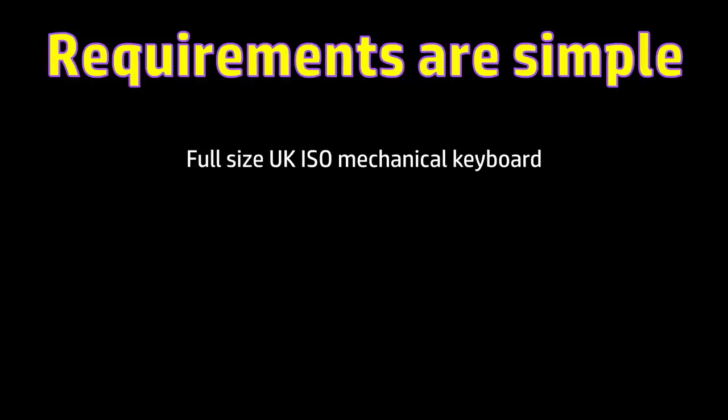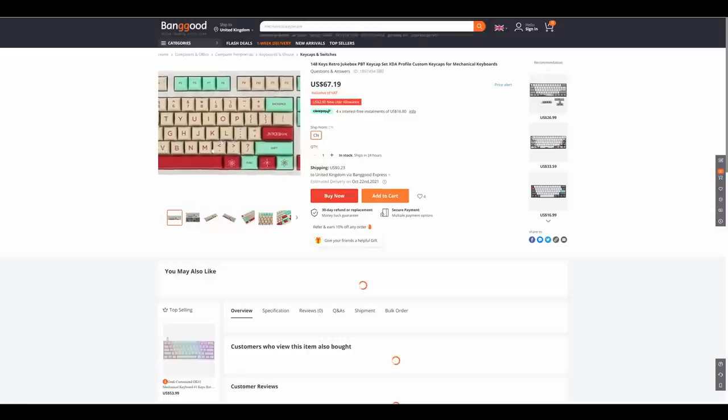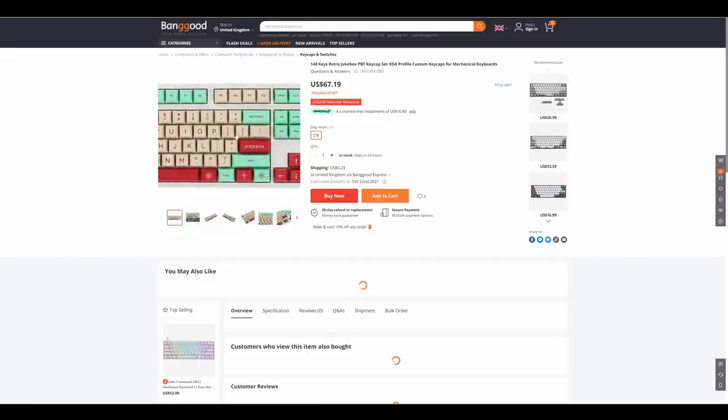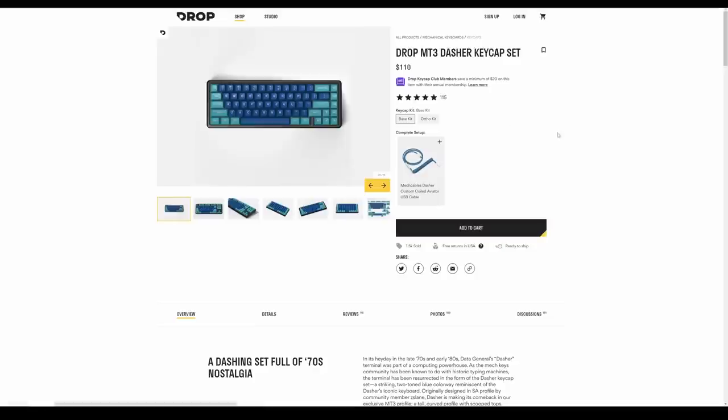Next, keycaps. I could just use the keycaps that are supplied with whatever keyboard I buy, but I wanted something a bit special. Again, most keycap sets cater to ANSI keyboards, or less than full-size layouts. In fact, I started to think I would simply never find anything suitable. Then I stumbled across this.